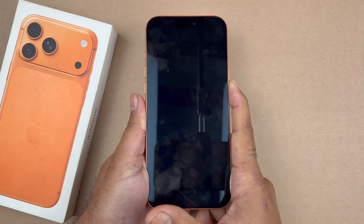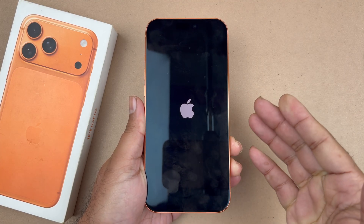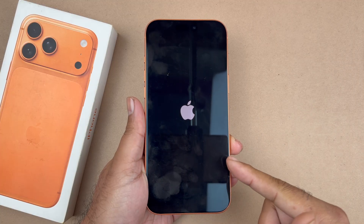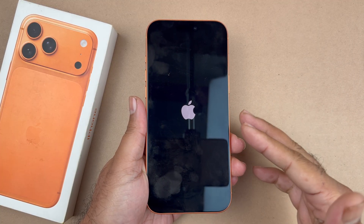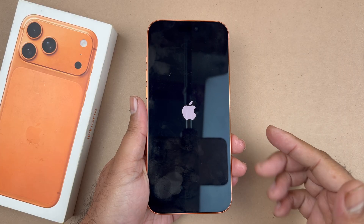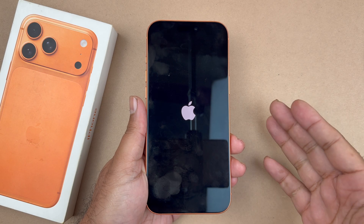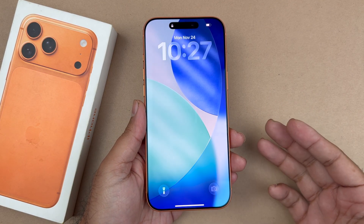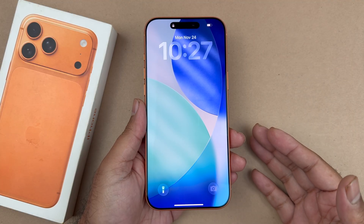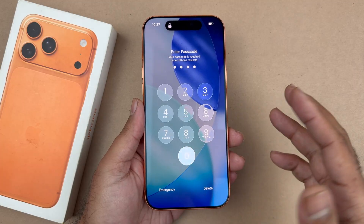Keep holding until you see the Apple logo, then let go of the side button. Try this method a few times. I would recommend beforehand charging your phone for at least 30 minutes, or keep it charging while doing this. What you should notice is something appearing on screen — either a dead battery icon or the phone loading up. If it's a dead battery, just let it charge and it will automatically turn on. If you see the Apple logo, let it restart.